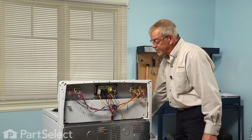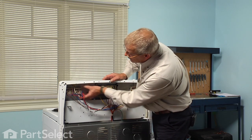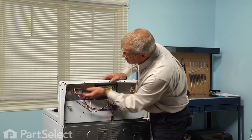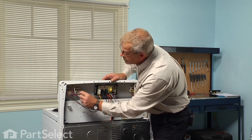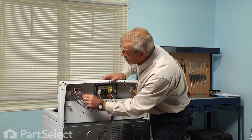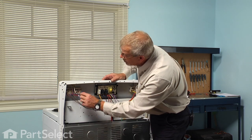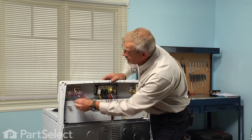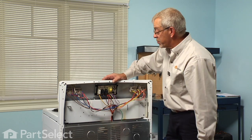Our large burner infinite heat switch is located right here. What you'll want to do first is write down where each of these wires is located. We've got two blue ones, so you need to separate which is which on those. Then we'll remove those wires.